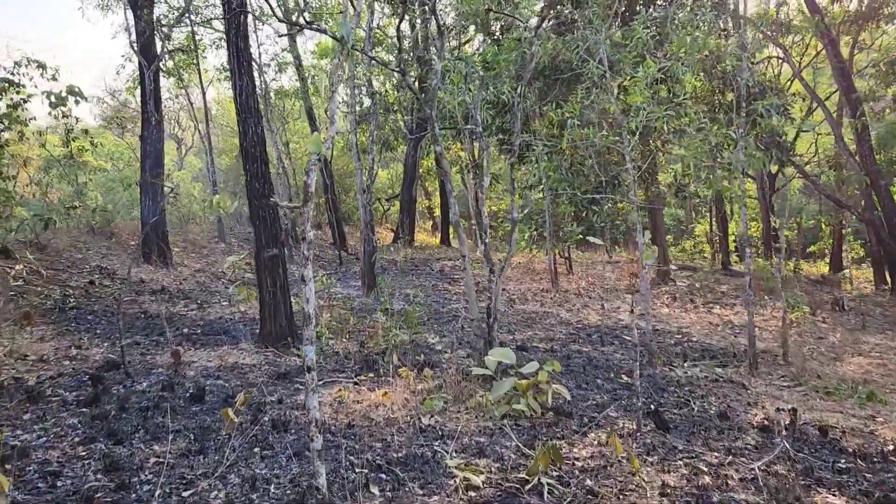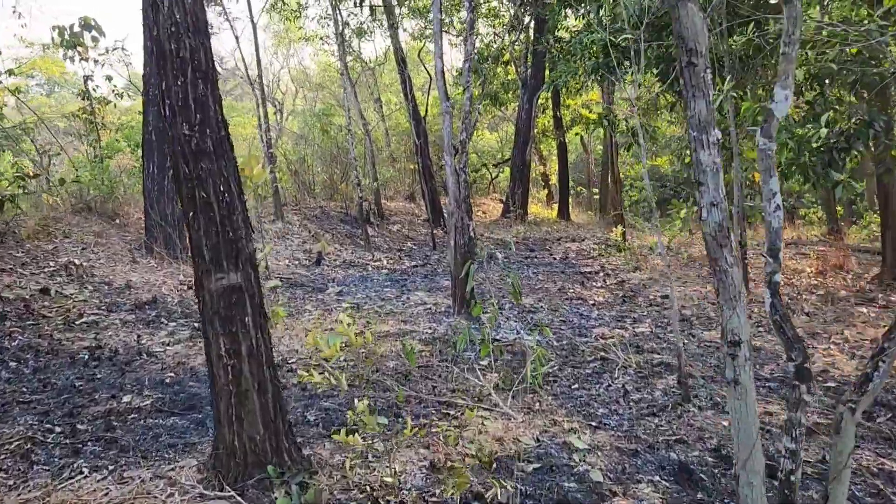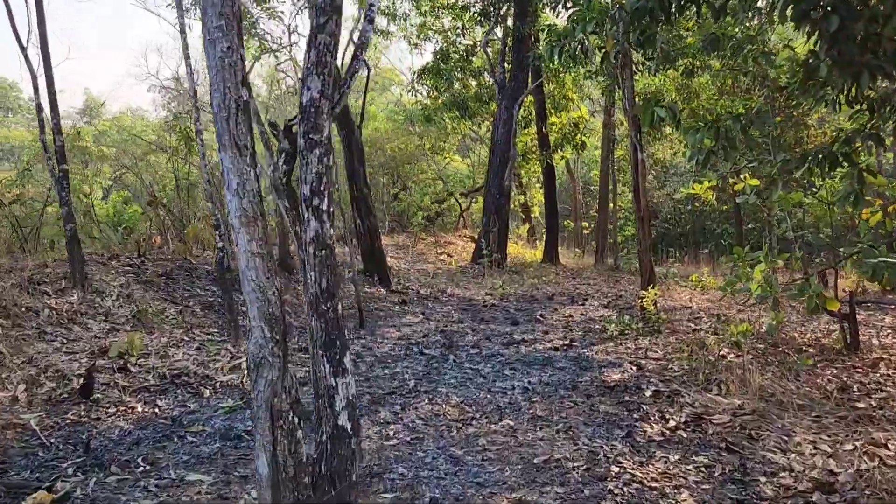This is the final look of the fire lane. As you can see, most of the dried vegetation has been burned, so in case there is a forest fire it won't spread from one side to the other.